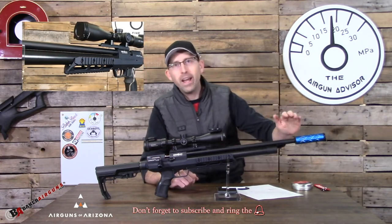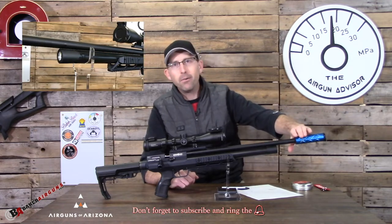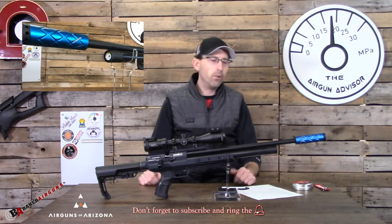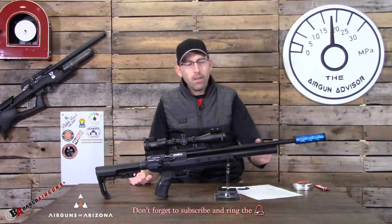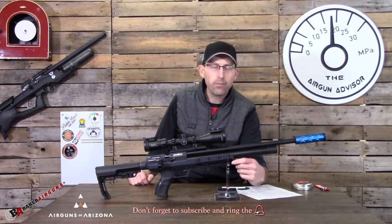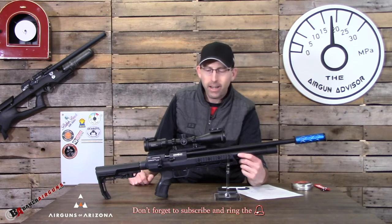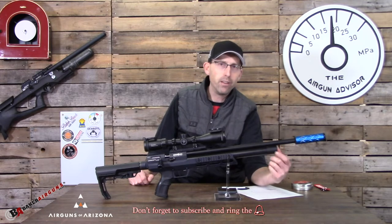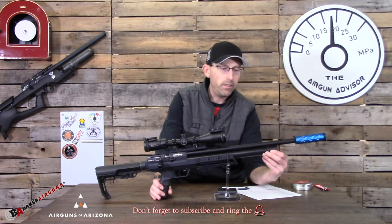At the end of the barrel, you have a 1.5 by 20 threaded muzzle for your moderators. This one has a 0 dB moderator on it, which worked great for me in the field as well as on the range. You'll also notice it does not have the traditional carbon fiber bottle we're seeing on a lot of air guns these days — it comes instead with a 180 CC air cylinder on the front, which comes with a fill adapter.